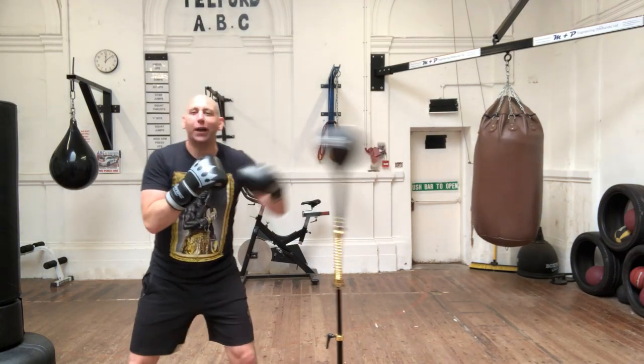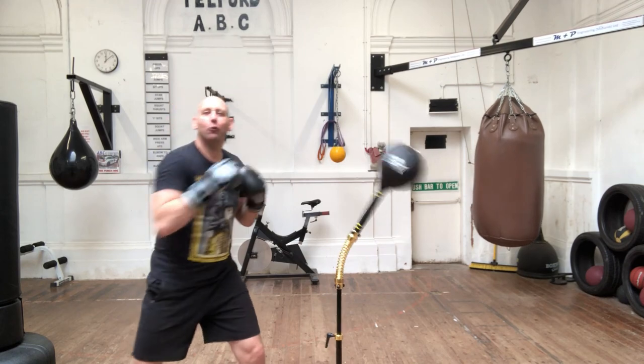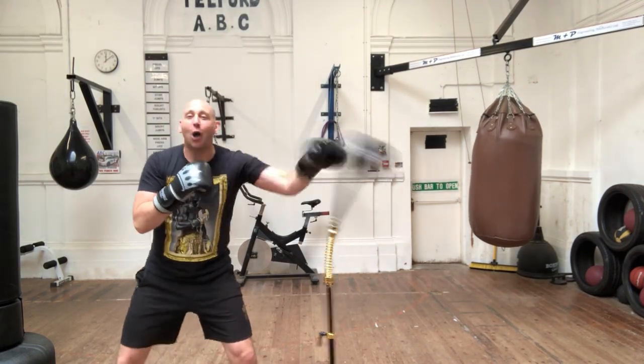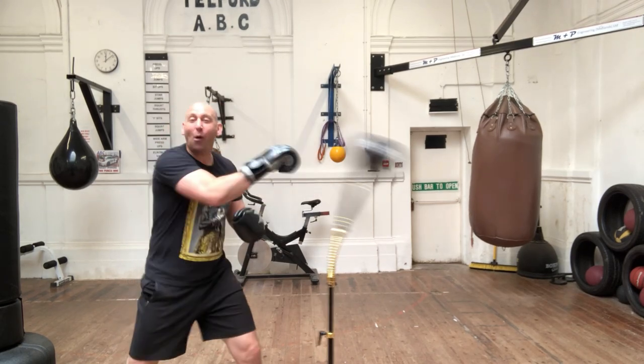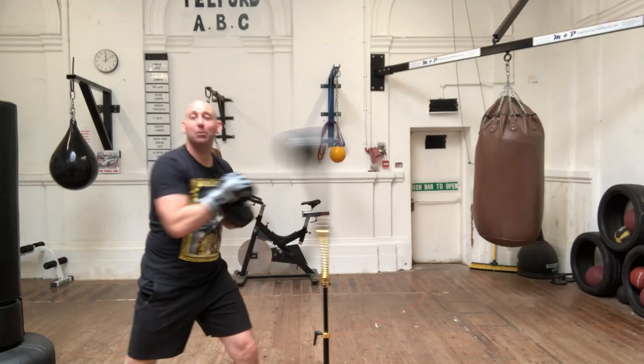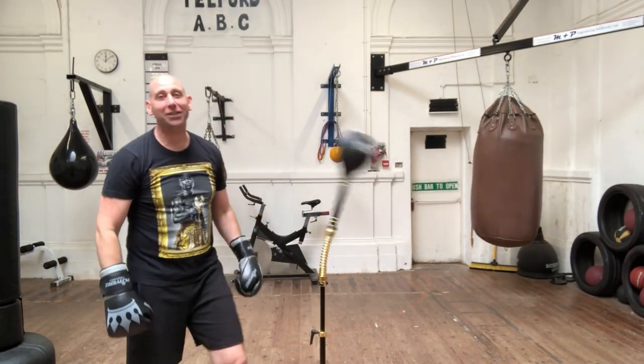This is a reflex bag, a reflex ball, a reaction bag, a reaction ball, a cobra bag, a cobra ball, a viper bag, a viper ball. This particular one is from Players Boxing. It's called the Flex Air.